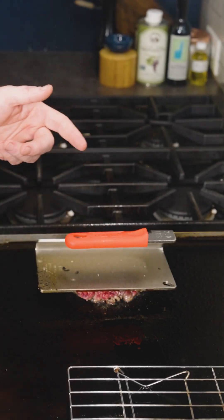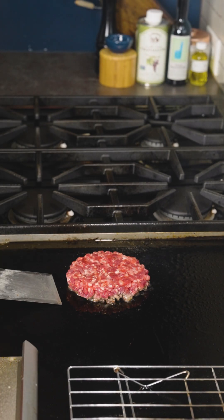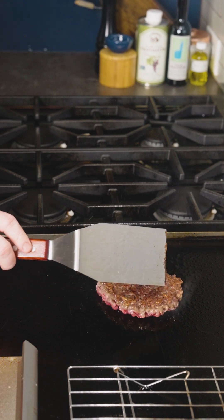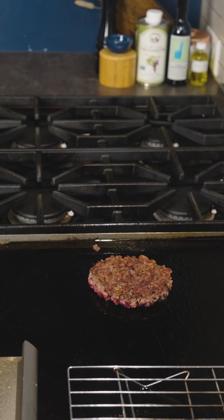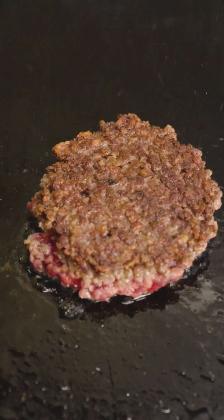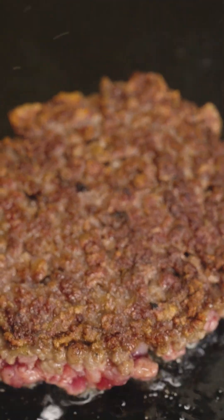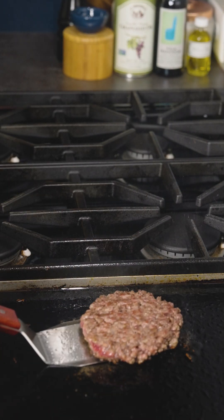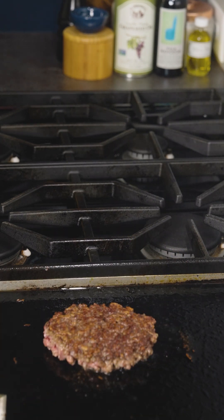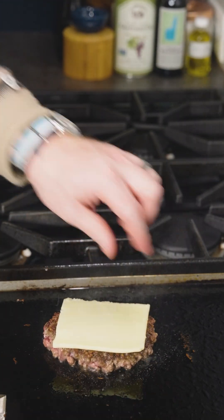It's been about two minutes. Let's pull our weight off and flip this thing over. Oh man — look at the color on that thing, it's absolutely beautiful. Nice caramelization — that's exactly what we want. Let's go ahead and put our cheese on it. These are nice big thick slices, so I think one is going to be plenty.